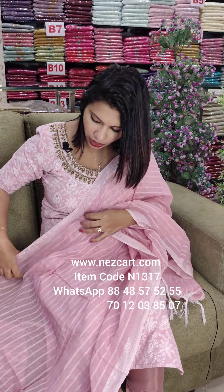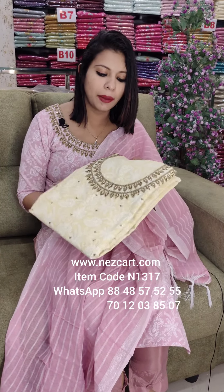This is a pink shade. This is a light lemon yellow shade. The round neck. This is a full handwork.